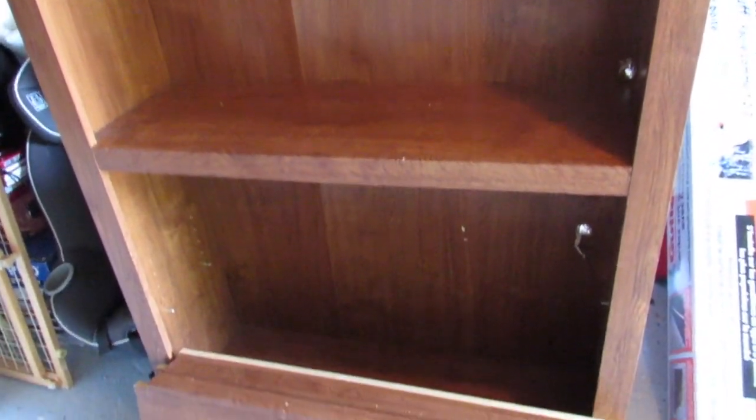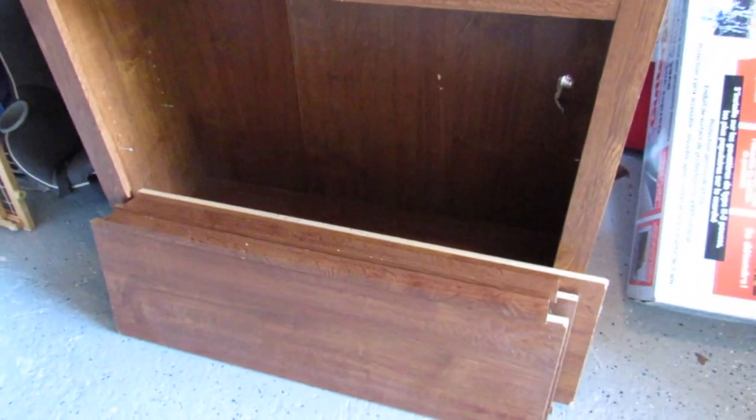Hey everyone and welcome back to the week's nest. In today's video I'm going to show you how I transformed this free bookcase that my neighbor so nicely gave me. Not only am I going to show you how I redid it super easy, I'm also going to show you how I styled it and organized it for my craft room. So let's get started.